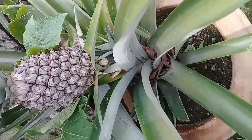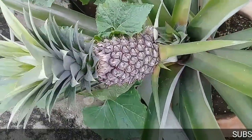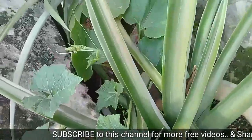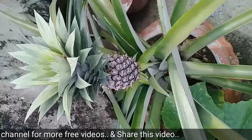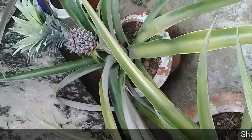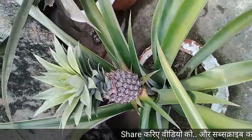I hope this video will help you to grow beautiful pineapple in your garden. If you like this video, do share it. And if you are new to this channel, subscribe by clicking the subscribe button so that you can watch every video. I will be very happy if you let me know down below in the comment section what other plants you would like me to make a video about.